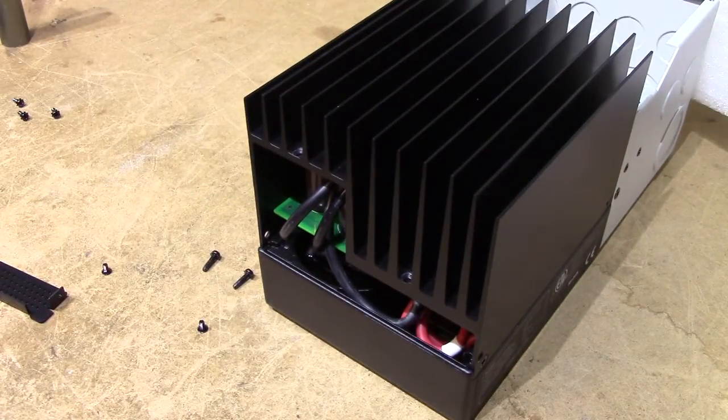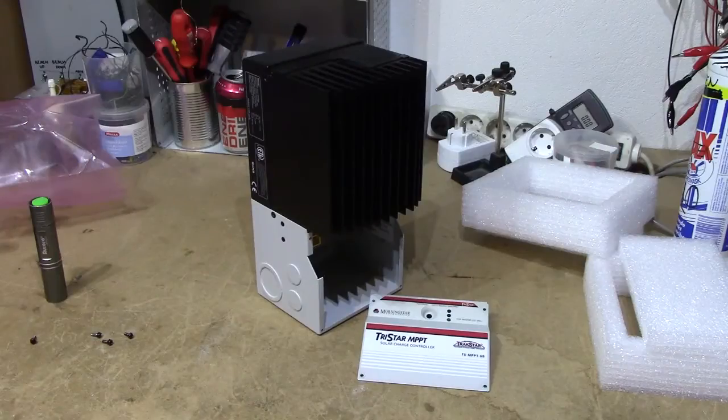I'm going to have to test if the advertised 99% efficiency is actually true. I wouldn't be surprised, considering it seems to be built out of very high quality components. That's a first look at the Morningstar TriStar MPPT TS-MPPT-60 Solar Charge Controller. Rest assured there will be a technical review coming out in due time, but for the time being I just wanted to do an unboxing video. Thank you for watching. Cheerio.